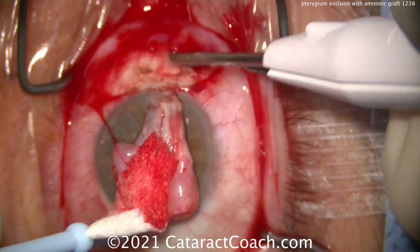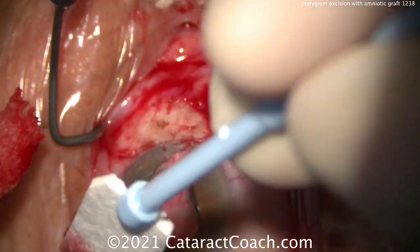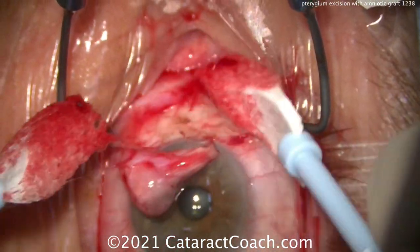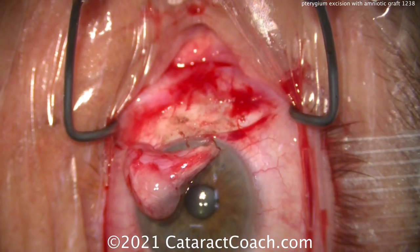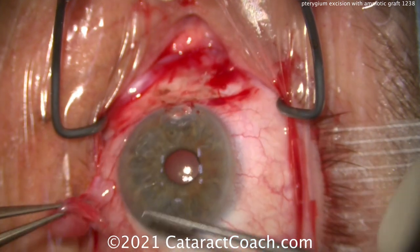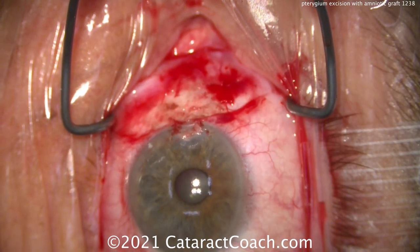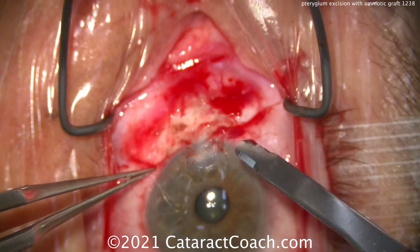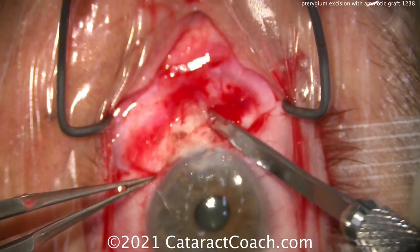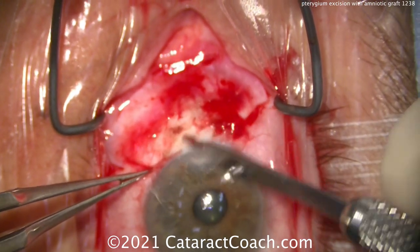Now we're just cleaning that up nicely. You can see the pterygium already — we've cut the blood supply off, and it already wants to peel off by itself, so that'll come off pretty easily. You can dissect further back and try to get the tentacles of the pterygium as well, but again, be very cautious of that medial rectus muscle — it's a lot closer than you think. Just using a couple of forceps, you can peel it right off the cornea without sharp dissection. We can use a crescent blade or 69 blade to help smooth off that surface and remove any little bits of material, and we can also use a burr to smooth that out.